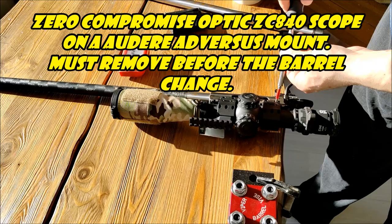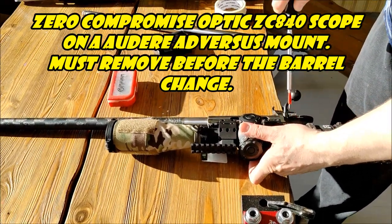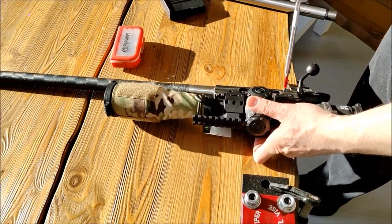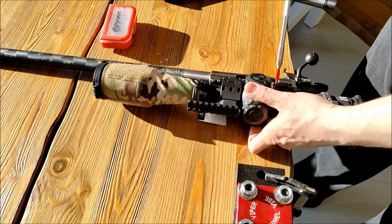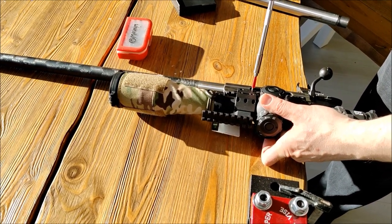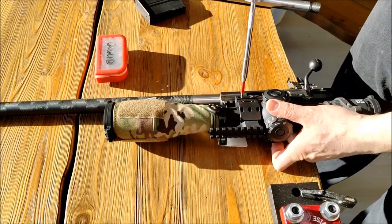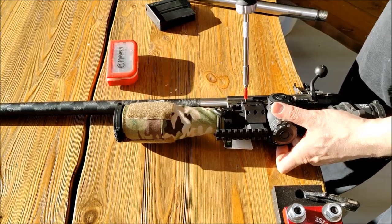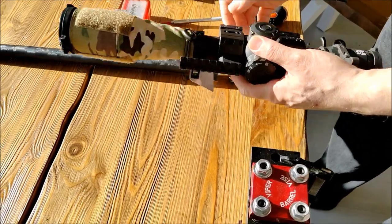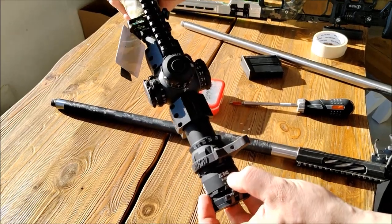Let's remove the scope. I have an Audrey Adversus Mount, made in Italy. Two very nice guys, Valentin and Andrea, are behind this very beautiful company. I must go to San Marino to visit their factory one day — hopefully with my son. The scope is a zero-compromised optic, the 840.